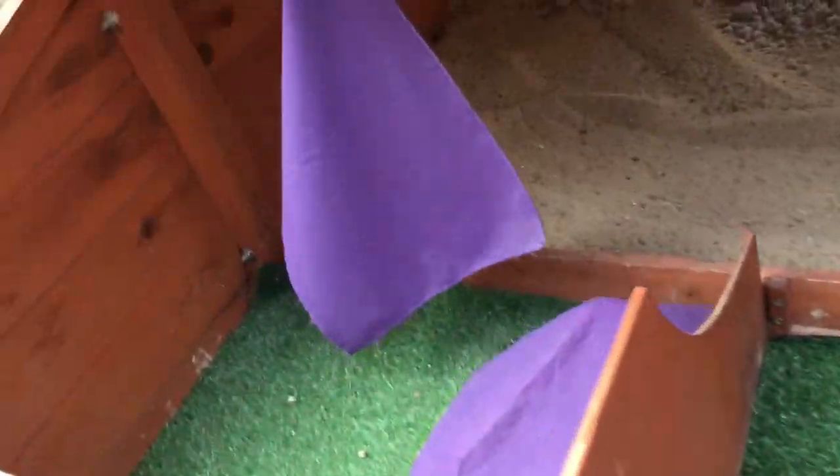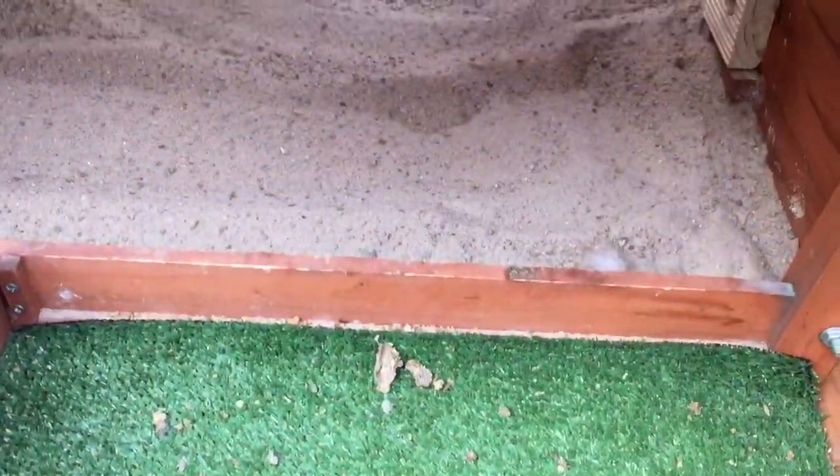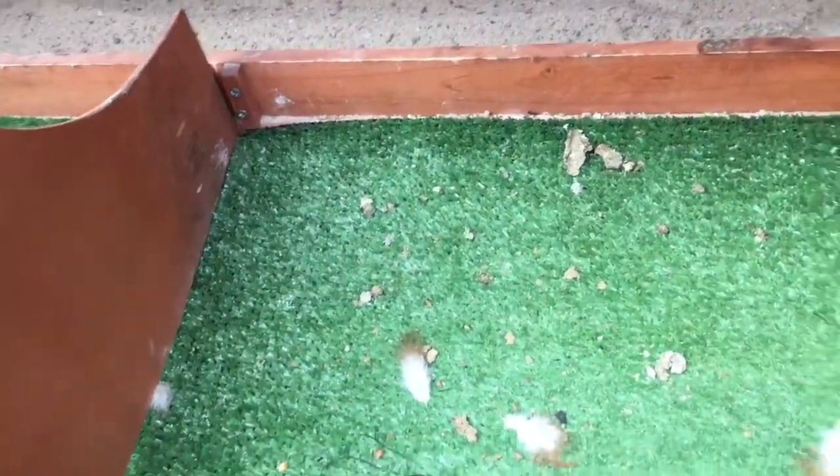I've just opened up the nesting box and I haven't actually cleaned it for about a few weeks, so I just want to show you what it actually looks like - it does need a clean, just a warning. Here are the nesting boxes, and these are the curtains I've made, which I'll explain a bit later. As you can see, there are a few pieces of poo there just from being flicked over, but that's pretty much it.